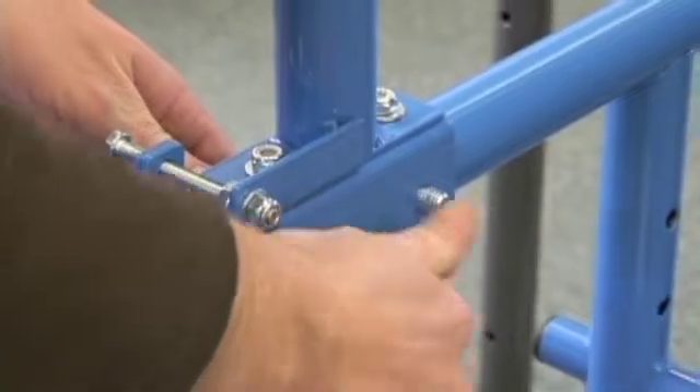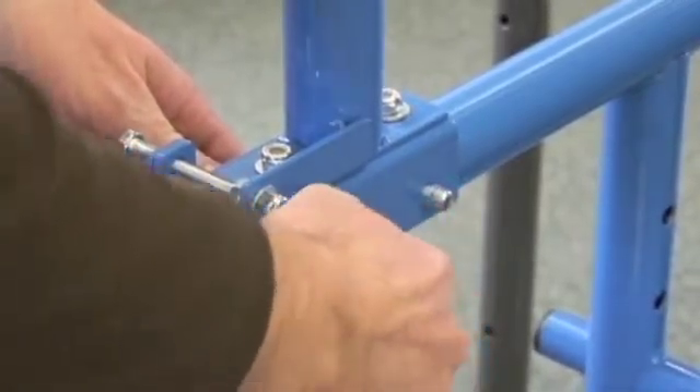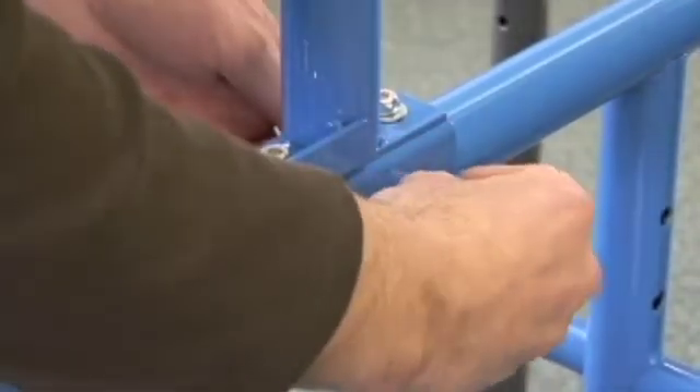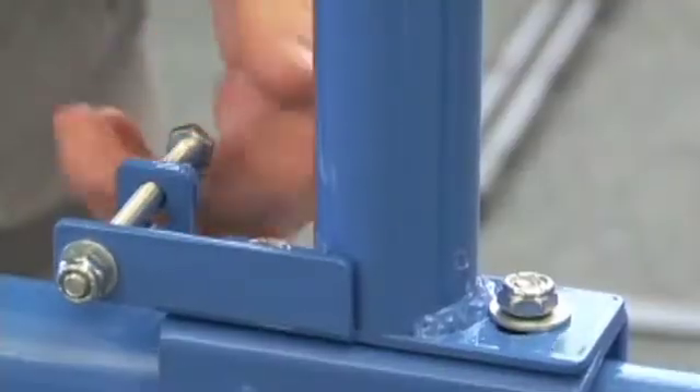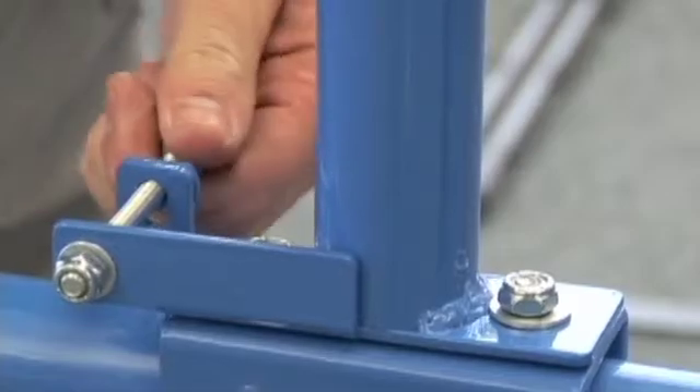Install the first bolt into the round hole from back to front. Repeat with the oblong hole and tighten. Do not tighten the bolts on the top, as these allow the adjustment bolt to be used later when aligning the image on the board.